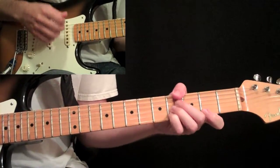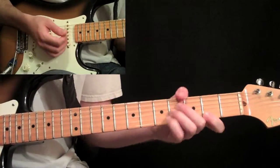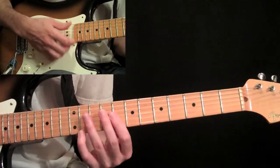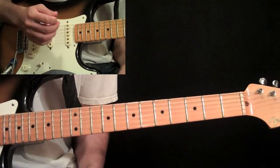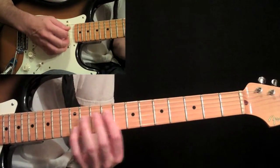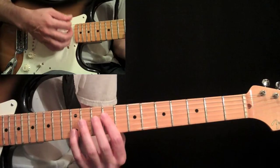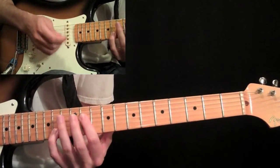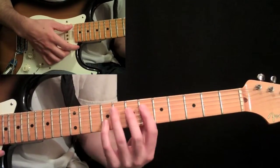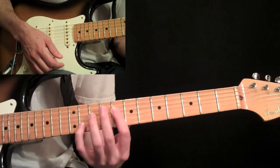Back to the chord, the G minor seven. Then we have this little figure, which is kind of the same as we did before. It's just eight, eleven, then the ninth fret on the fourth string and its octave, slide up to the eleventh fret, eight octave on the eight, and then the slide from the sixth to the eighth on the fourth string and its octave.